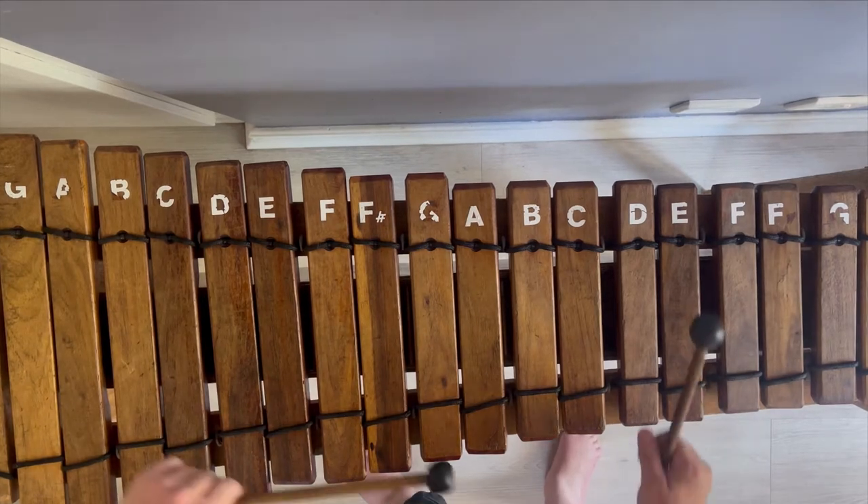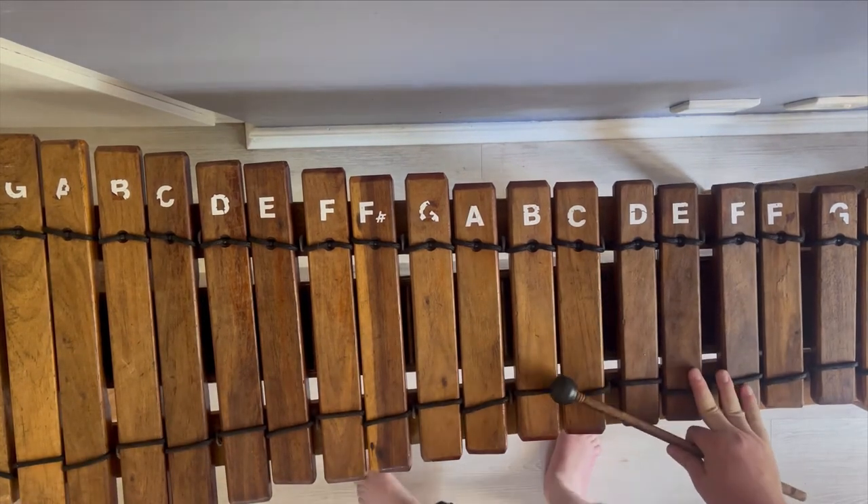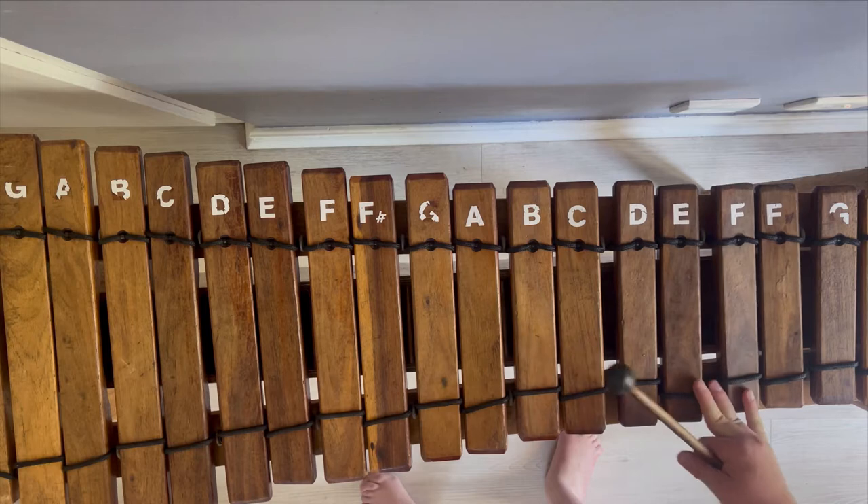Alright, so today I'm going to teach you how to play Despacito on marimba.